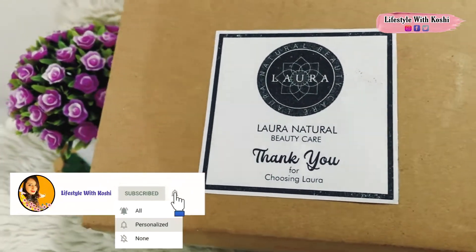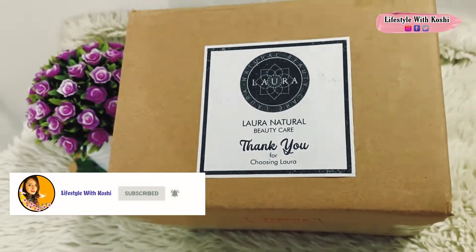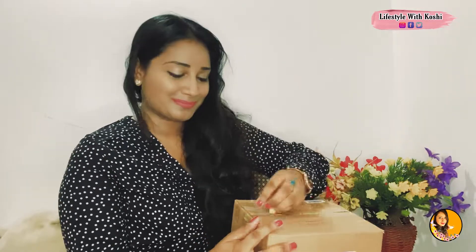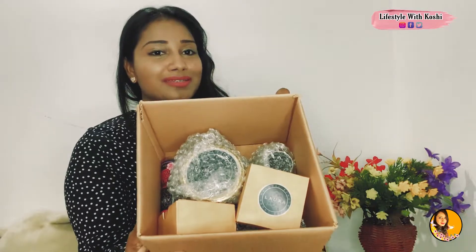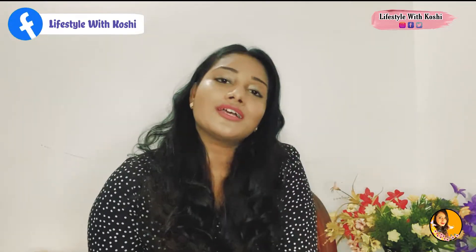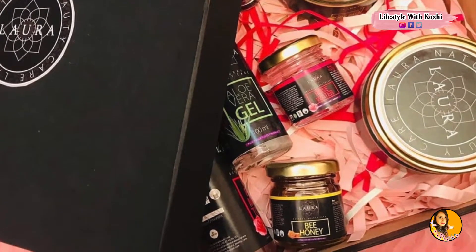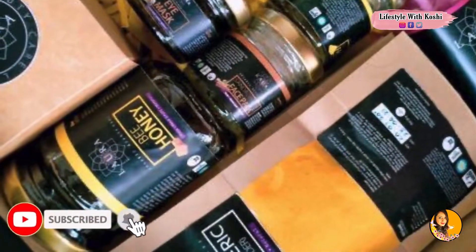I will show you the products inside the beauty box. We will customize our products — you can customize our products. It is a gift box, and you also have gift idea options. This is the gift idea box.